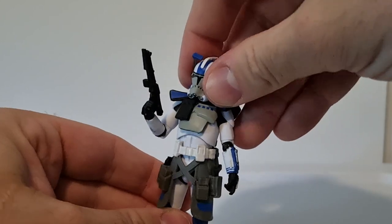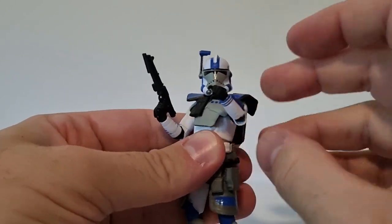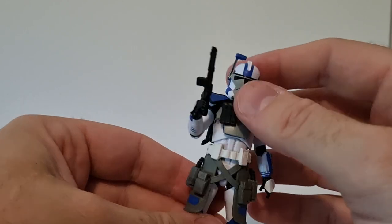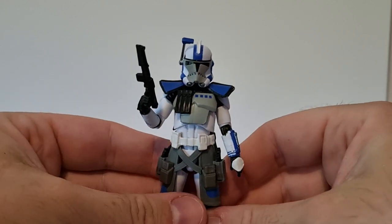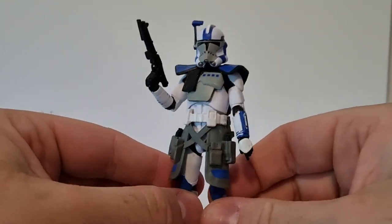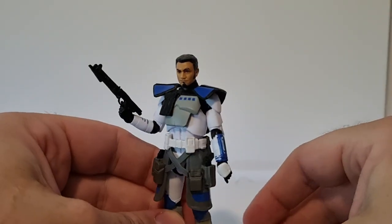I definitely look forward to the day where my collection is out on display again and I can get all the clones and Arc Troopers together. Looking forward to Colt and Blitz - they did do them in the Clone Wars line and the only one I ever got was Colt, the others were quite difficult to track down. It'd be nice to complete all three Arc Commanders in the Vintage Collection realistic style.